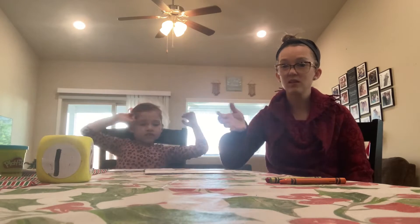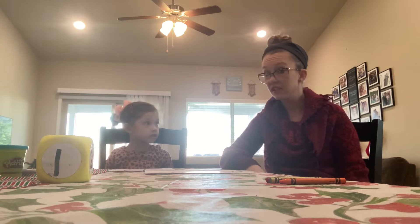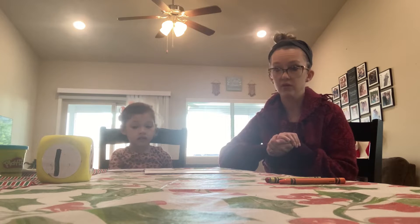Hi friends! Welcome back to Alyssa's with Krypta and Isabella. Today we have some holiday activities we're going to show you.